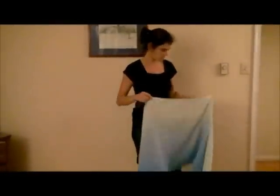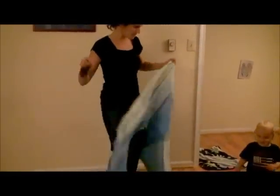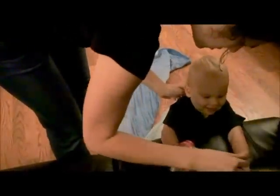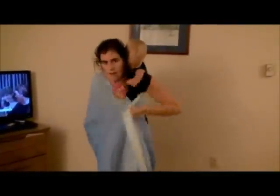So go ahead and get your baby on your back. You're going to have a long tail coming over one shoulder and a short tail coming under. I always like to put my short tail under my dominant arm — I'm just going to get my baby down that way.